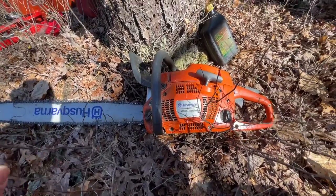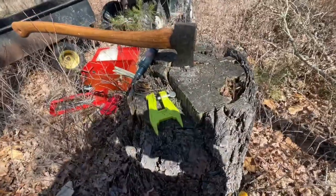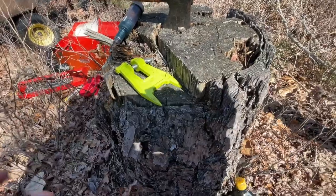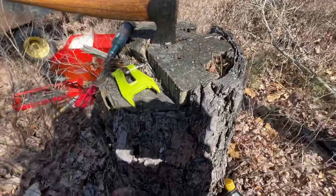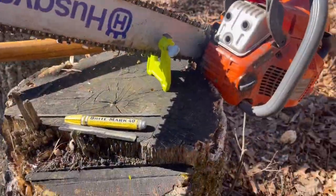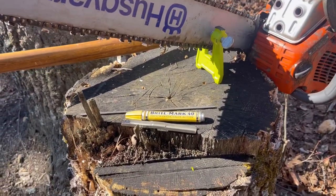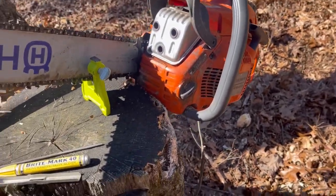Whenever I fill up the bar oil — bar oil goes in the front here and gas goes in the back — I'm going to freshen up the chain at the same time. You'll fill the bar oil about every second time you fill the gas. I'm going to take my stump vise and pound it in here with the back of my axe, then mount the chainsaw to it. You don't have to have this — you can do it on the ground — but find a stump that isn't rotted and is big enough to hold the vise sturdy.